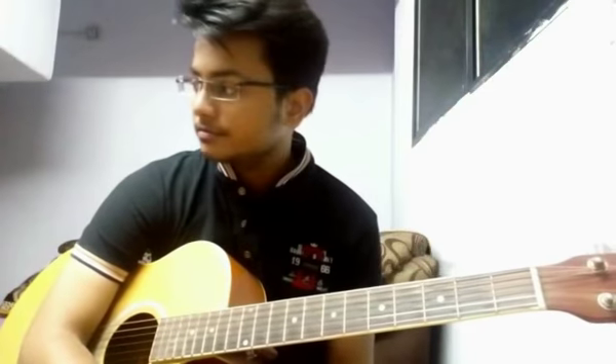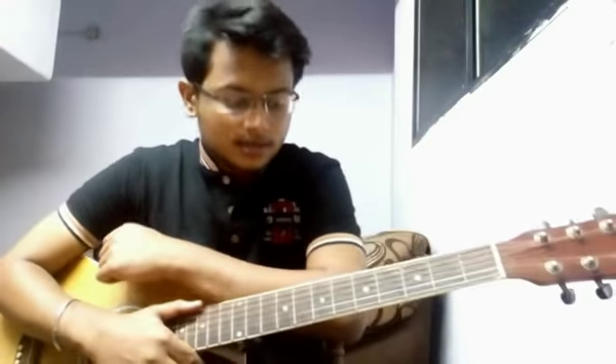Hello everyone, this is Jumulusi. Welcome back to another tutorial. Today we are going to do a song from the movie Race. It is going to be a single-string tutorial on the second string. Shoutout to Sinu who requested this song. Let's get started — please make sure to subscribe to my channel and click on the bell icon.